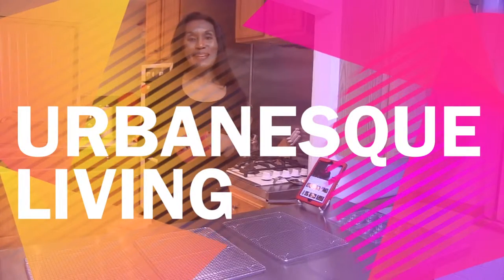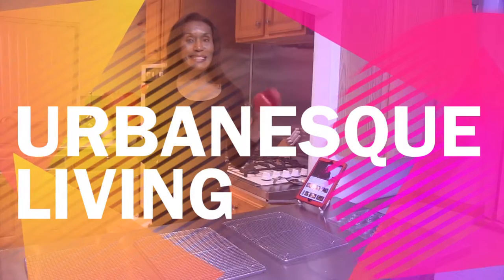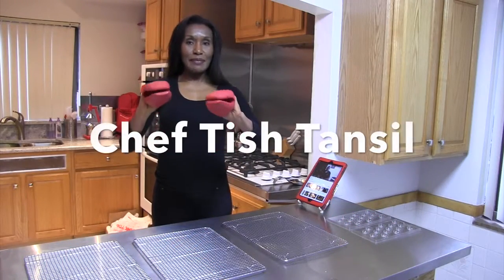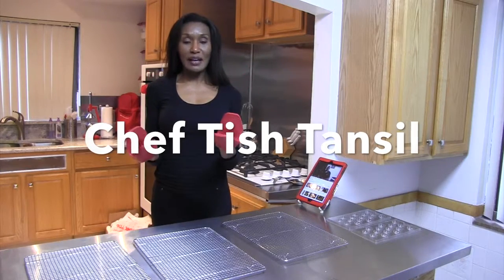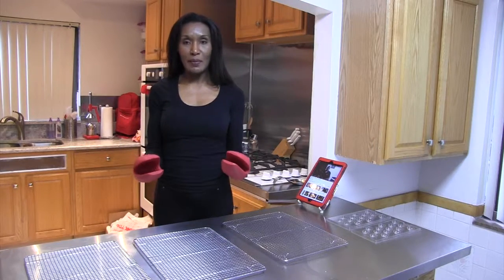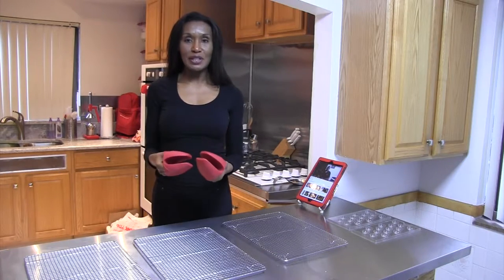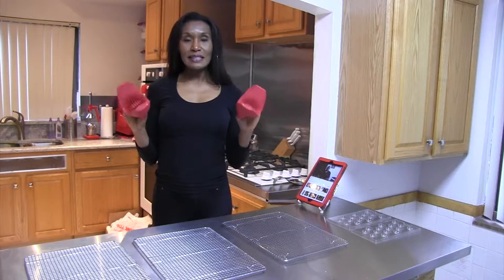Welcome back to Urban S Living. If you're wondering what these are on my hands, these are actually potholders — but not your grandma's potholders. You know she used to have the kind made out of material, or the kind you made in kindergarten and gave to your grandma. You crocheted it or wove together pieces of material and made a potholder. This is different.